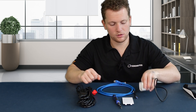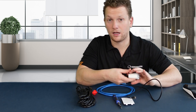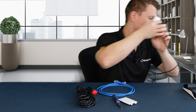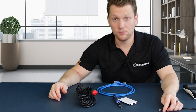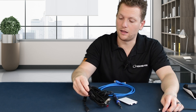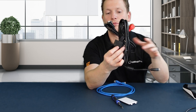First, let's connect the power cable to the power block, and go ahead and plug this into the wall near where your PAX will be. This cable will then be plugged into the cable bundle in the little connector port.